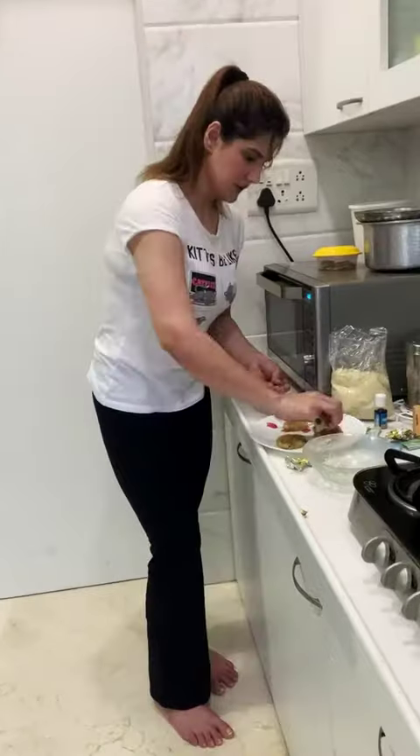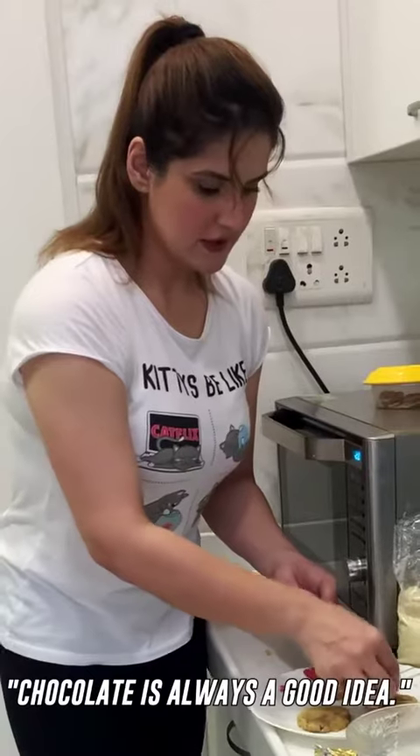Add some more chocolate — chocolate is always a good idea. They are ready to go in the oven.